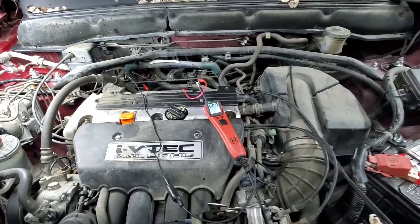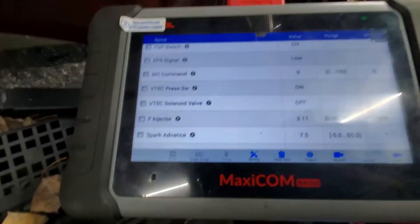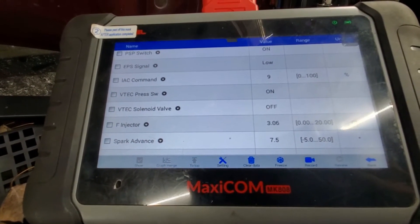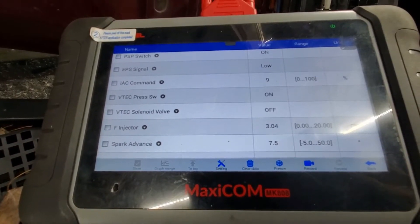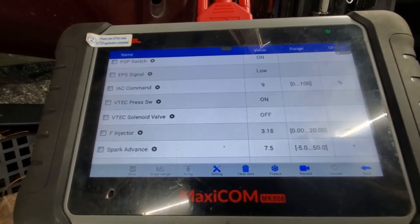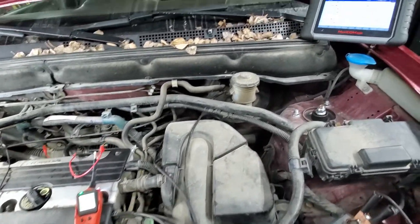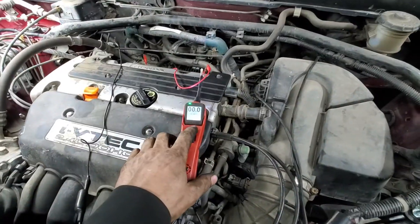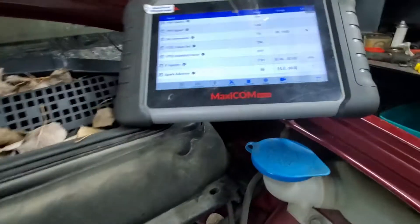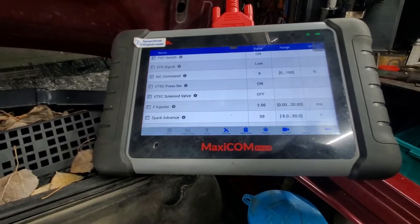I've got my screens cleaned out. I'm at idle, jumping the VTEC solenoid, and I'm going to show you what the scan tool does. You should see that VTEC pressure switch turn off when I supply 12 volts — and I'm supplying 12 volts now. There you go, it's working. Now I'll release it. I'm revved up to 2,500 RPM, throwing that switch manually with my 12 volt supply, and it is now not working. So I'm going to determine that the VTEC solenoid has failed.